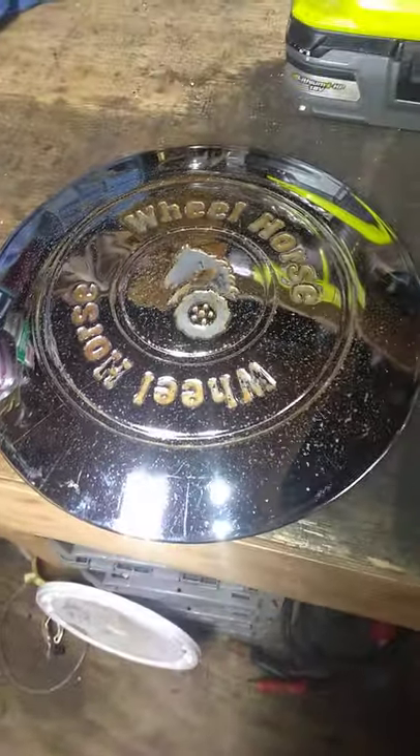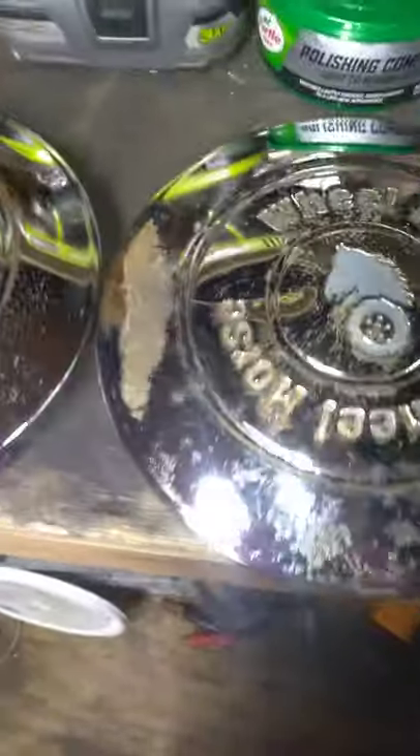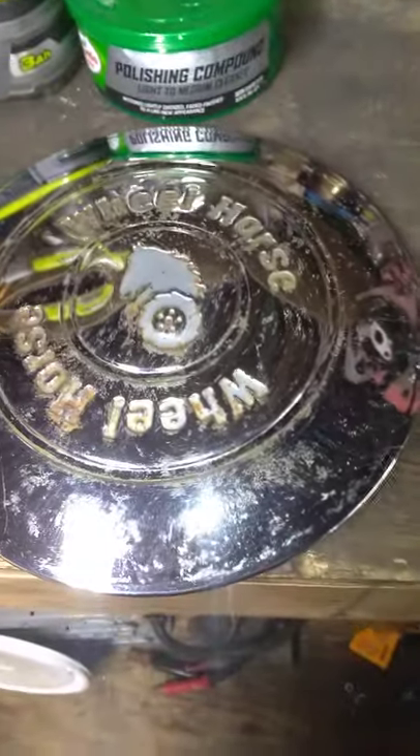Compared to what they looked like when I first got them — very thankful to the gentleman that sent me these, very appreciative. Now my daughter's Electro 12 Wheel Horse will have all its chrome caps like it would have had originally. That Wheel Horse was a deluxe model in its day and it came from the factory with chrome hubcaps.